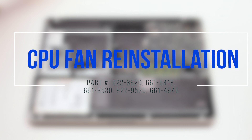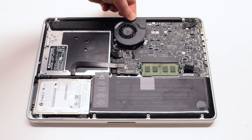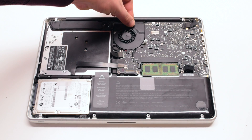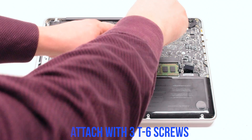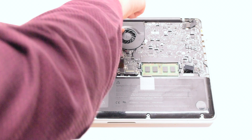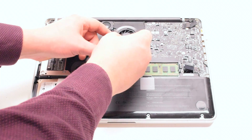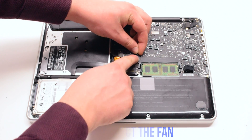CPU fan reinstallation. Reinsert the fan into the fan socket. Reattach with three T6 screws. Reconnect the fan to the logic board.